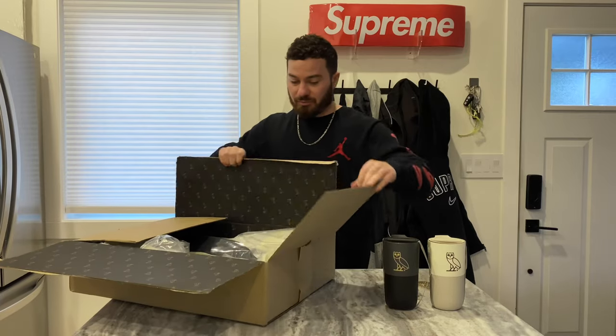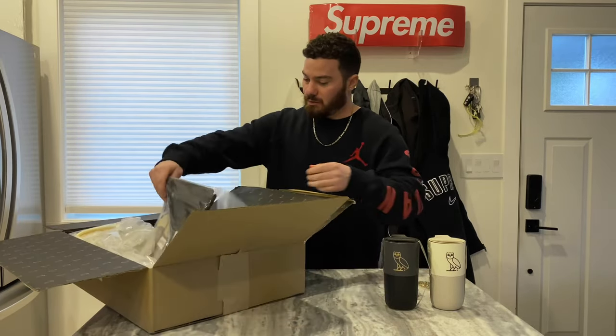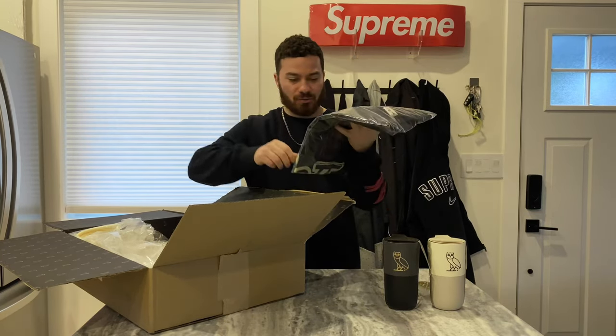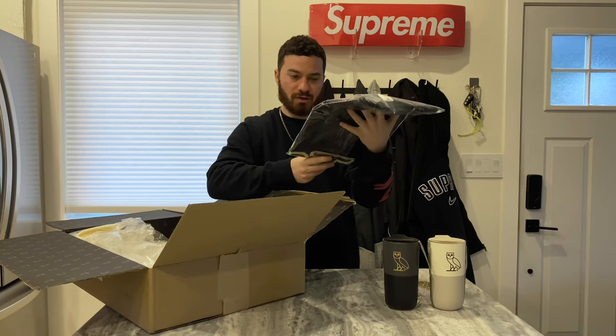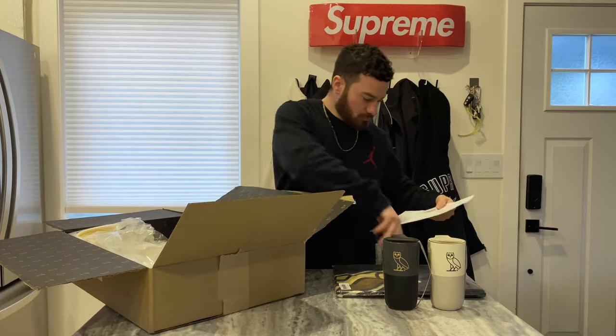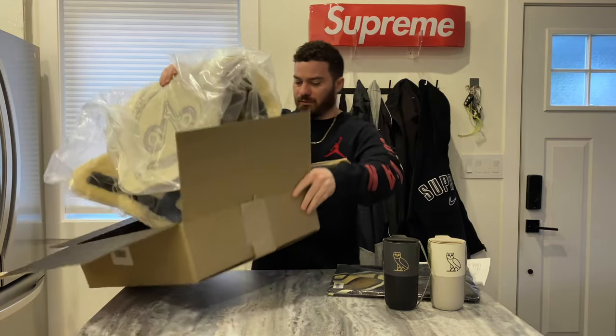This time I paid full price, but that's okay. I also got the matching t-shirt design — this was $58, I got a size large. And here we go, here is the rug.